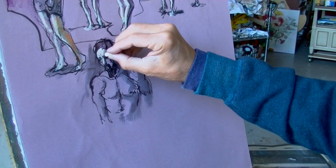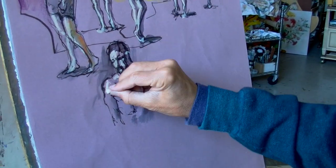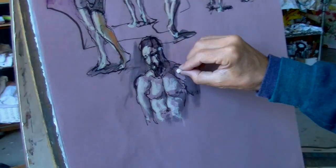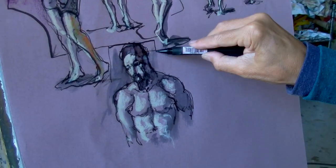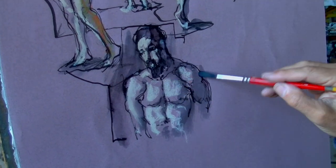When I put down accents of light, I am thinking of anatomical landmarks and masses as well as abstract shapes. When drawing the outlines, I spend as much time looking at the negative shapes around the form as the forms and edges themselves.